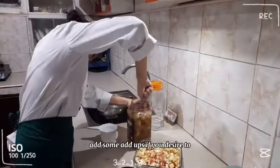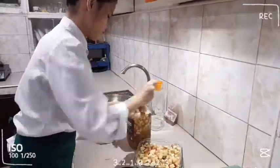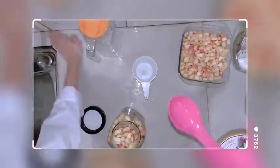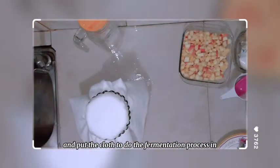Add some add-ups if you desire to. After making the wine mixture, we re-tightly close the jar and put the cloth to do the fermentation process in 21 days.